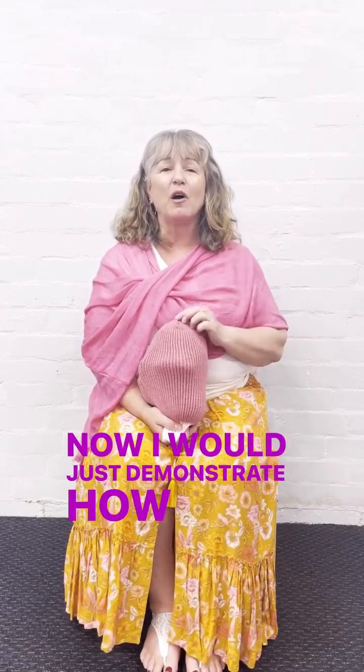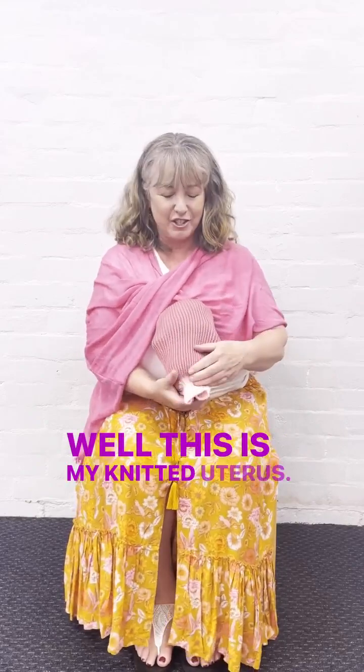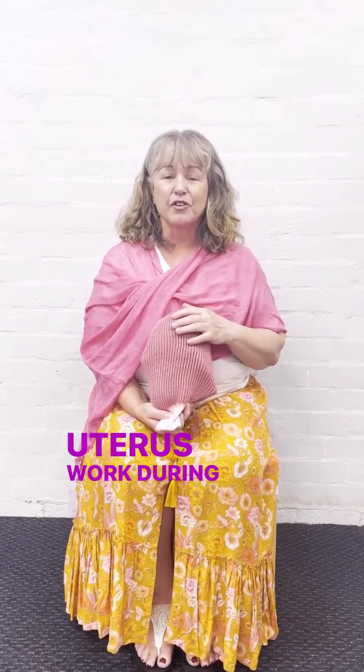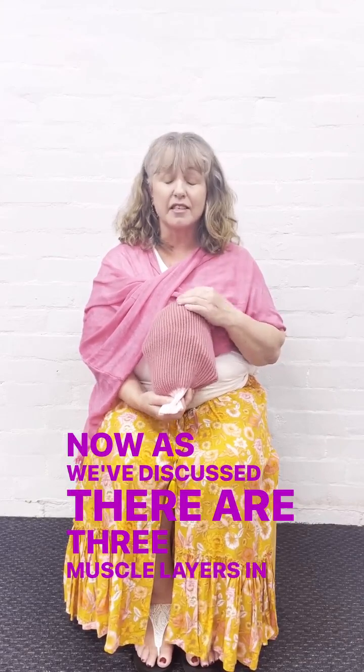I would just demonstrate how I would teach a class. This is my knitted uterus and it's a great way to show you how the muscles in the uterus work during labour. As we've discussed, there are three muscle layers in the uterus.